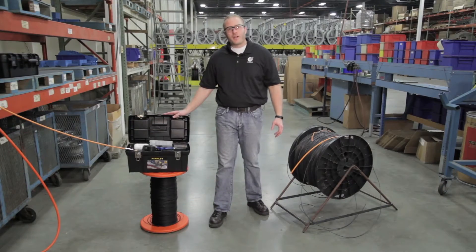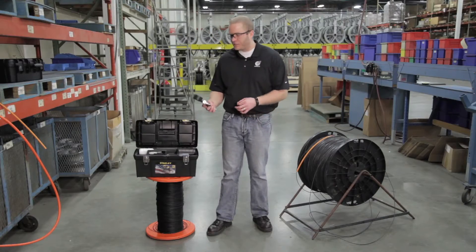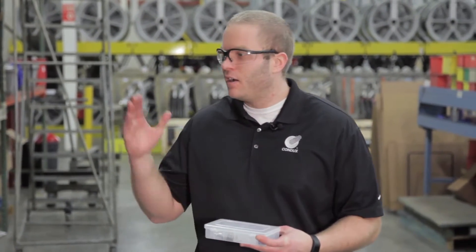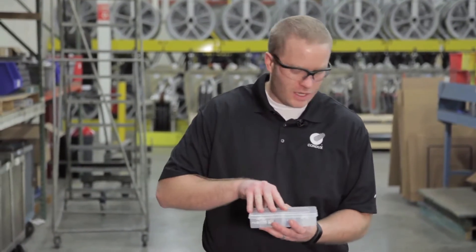Here we have our pressure test and proofing accessories kit. The first thing we're going to want to do is get out our pressure test gun and then our size kit for this duct. Our duct that we're working with today is 10mm OD, so we have our 10mm kit.